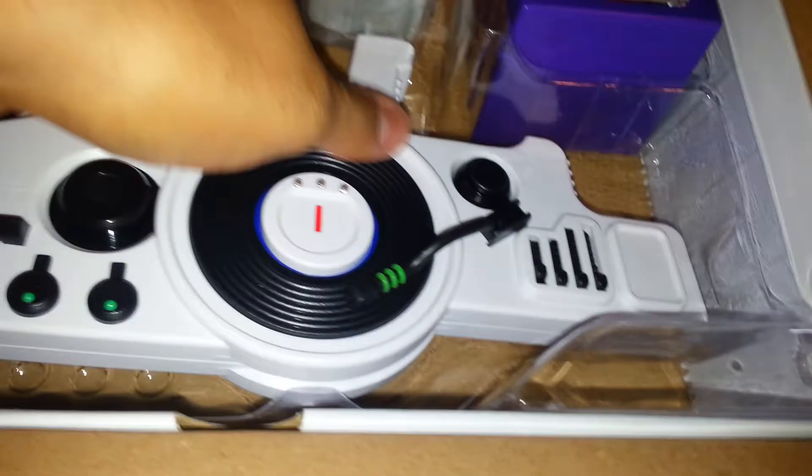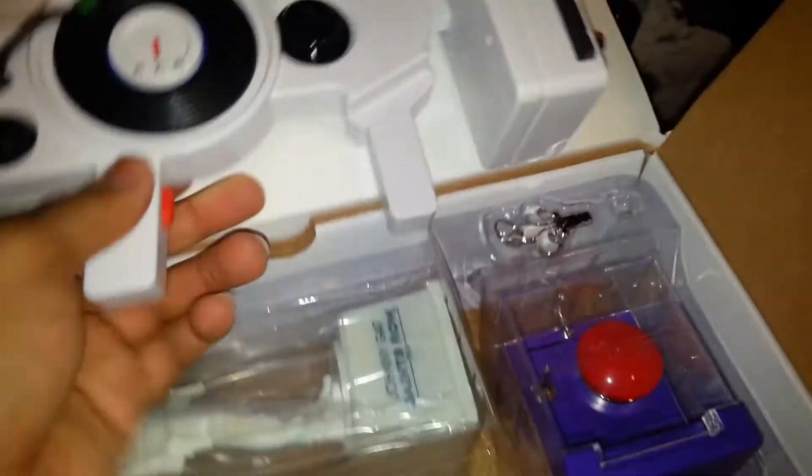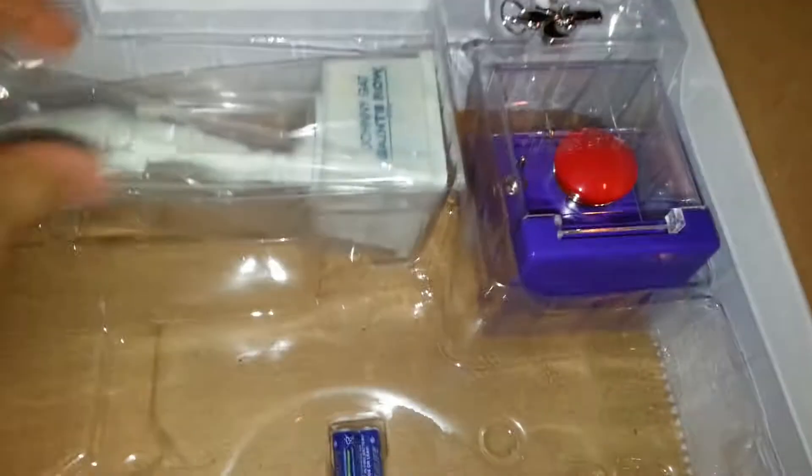Alright, so obviously this thing isn't as big as I thought it would be. It's just a small little weapon. It has a laser on here too, once I put the AA batteries in here — or AAA batteries. So that's that right there. There goes the batteries right here.